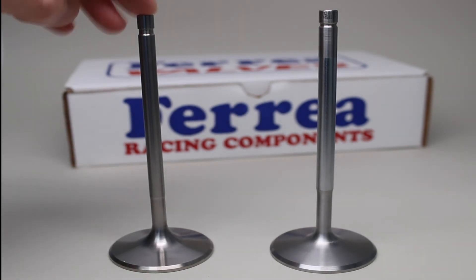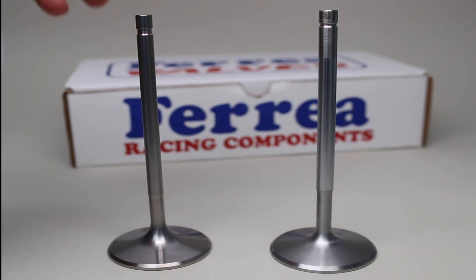Titanium is still a great alternative if you're looking for something really light and cost is not a factor — obviously titanium is still the best way to go. So those are the differences between the hollow stem stainless and the solid titanium. Like and share our video, leave any comments below, and thanks for watching.